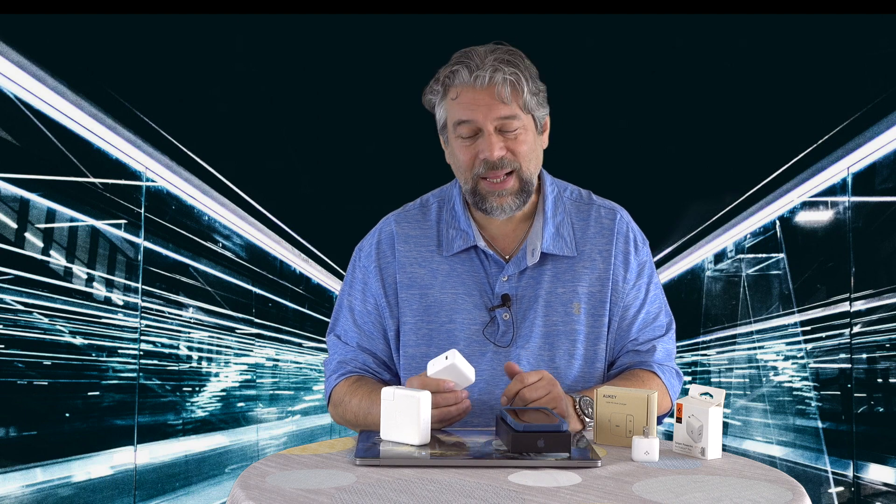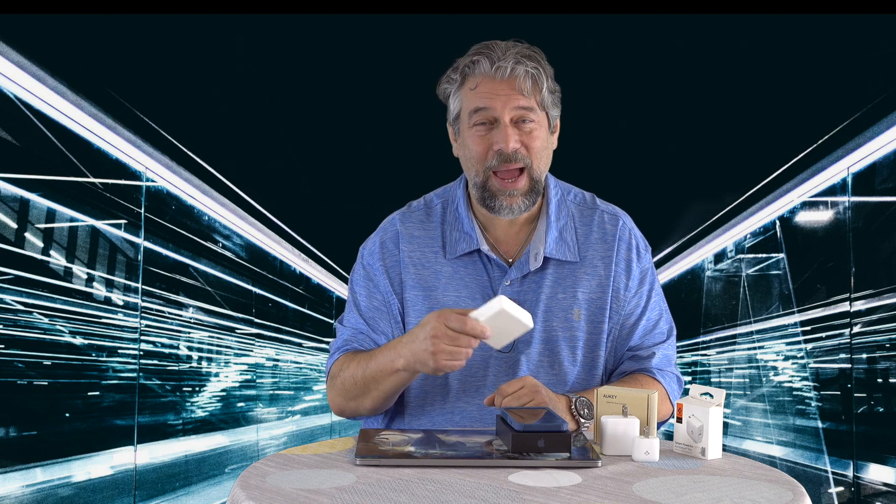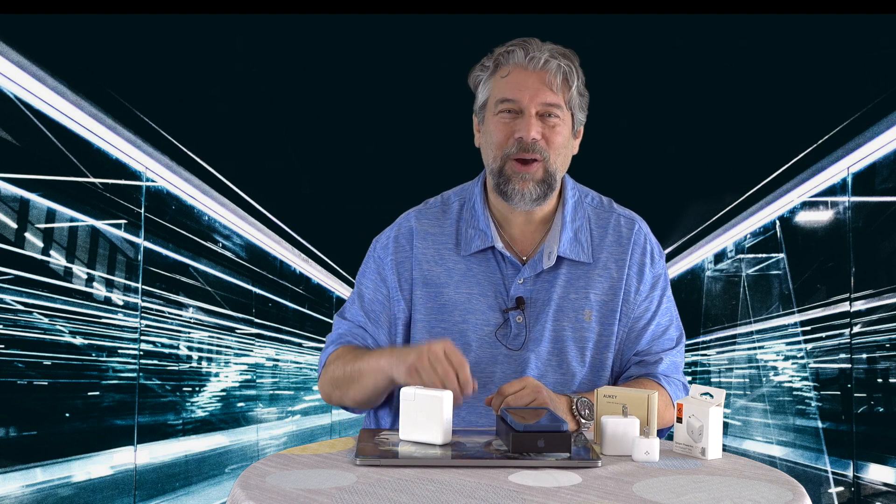I'm going to go back and charge all my devices with these glorious little tiny things. I hope you're intrigued by gallium nitride and will start looking for it, because it is the future. The old Apple charger? That's the past — big and heavy. I hope to see you in my next video.